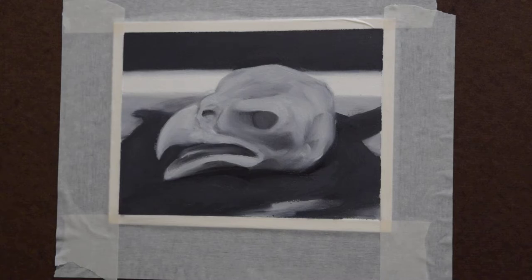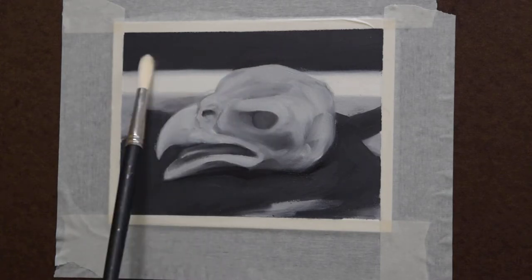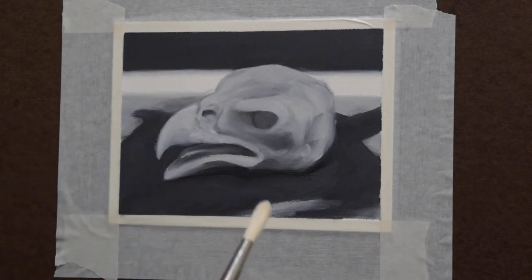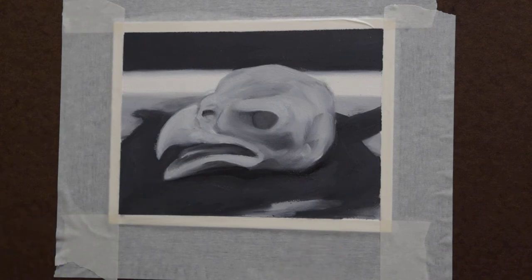Right now we're just establishing a base. My goal is to paint not just from the background to the foreground, but for now I'm just laying down some values. I know I can always go back later and paint over top of things, even if it's still wet — that's fine.